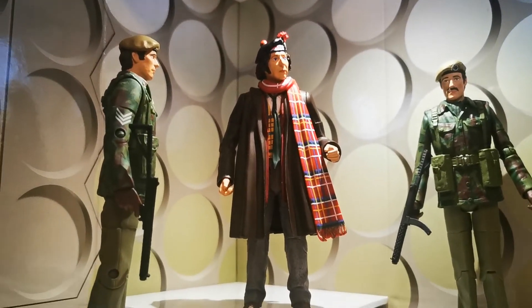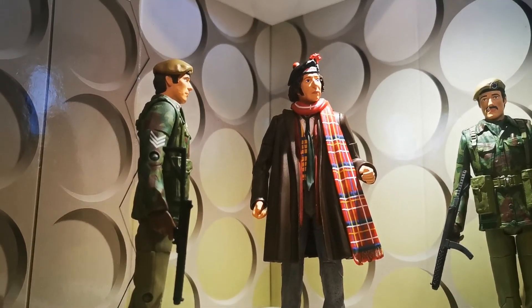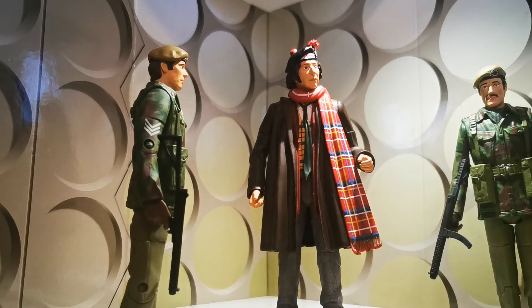So there we have the 1975 Unit set — or rather, the Terror of the Zygons set — with Unit troops. Does it bother me about Yates with the moustache? Not especially.